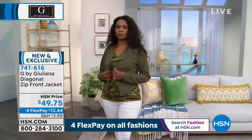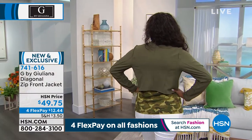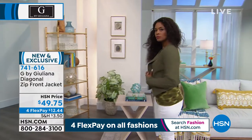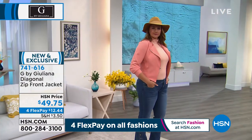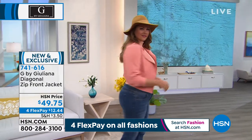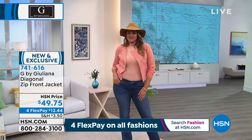In the bust, from extra extra small through 3X, it's 22 and a half inches in length. Extra extra small bust is 34, extra small is 36, small is 38. I put the black on in my normal size small — bust size 38 and it fits perfect. Medium is 40, large is 42, extra large is 45. We do have all the sizes and colors. 1X bust is 50, 2X bust is 54, and 3X bust is 58.